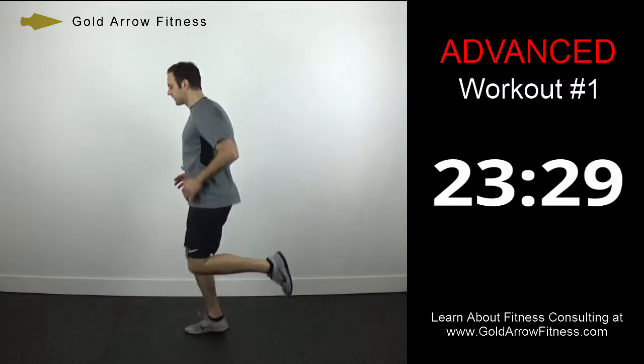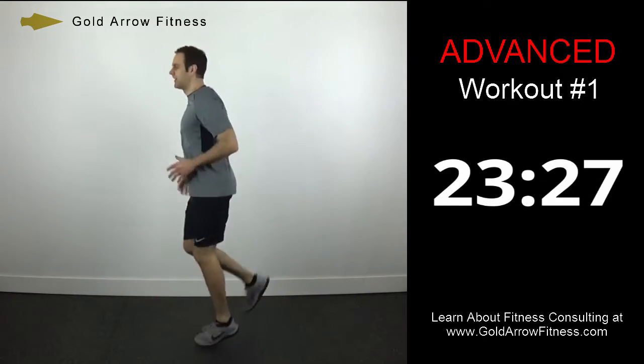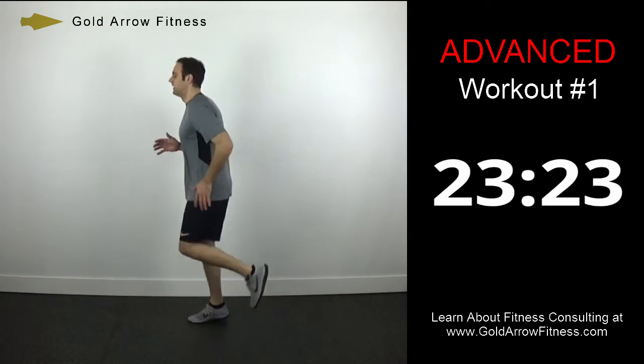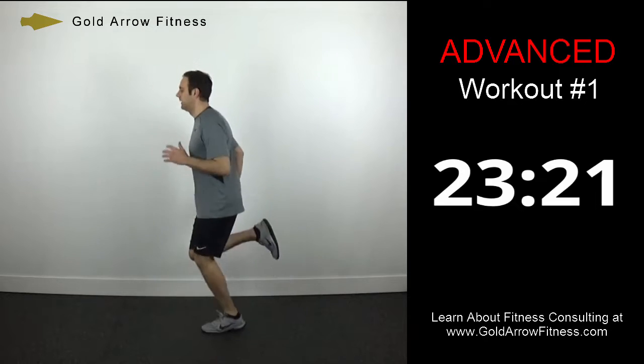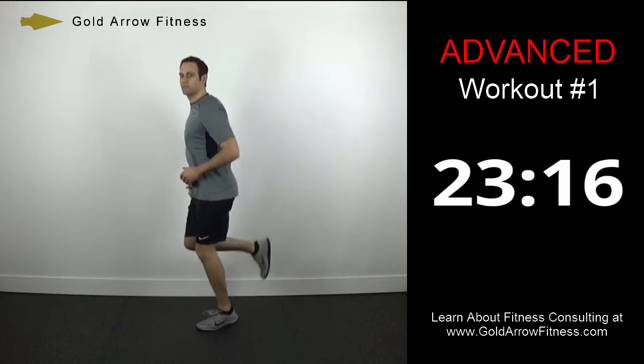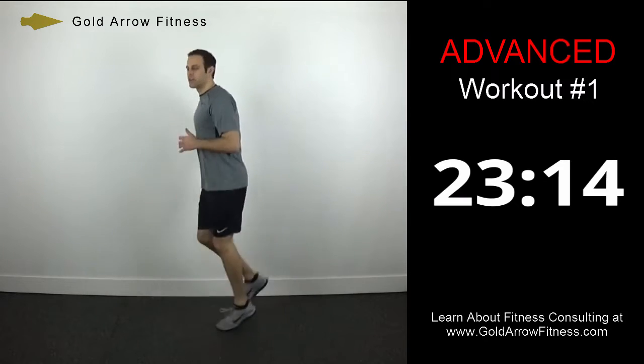Medium heels now, so your heels are just going to come up higher. Again, this is just the warm-up, so you want to push it, but not quite going all out yet.